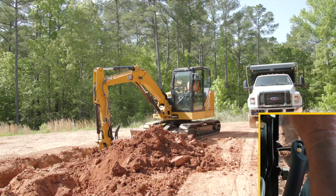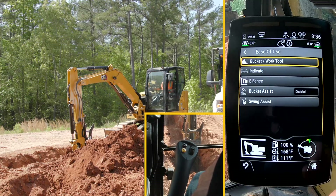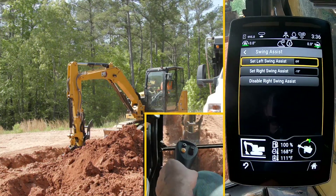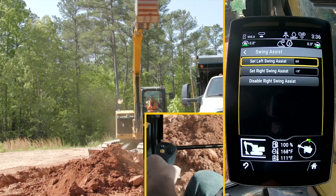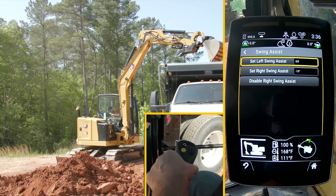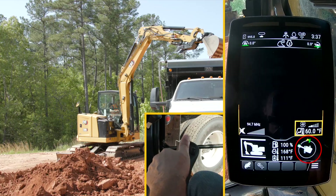We can now bring in a truck. I'm going to go back into the main menu as the truck is coming in — into ease of use, into swing assist. I've already got my right-hand swing assist set up, and now with a truck coming in, I'm going to swing across and set it around the center of the truck. I'm now going to set my left-hand swing assist — left hand is now on, at 66 degrees.